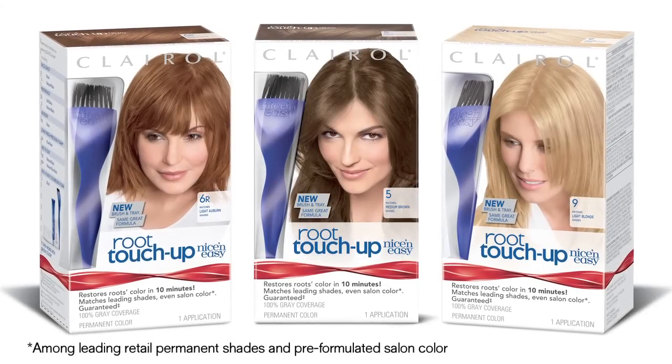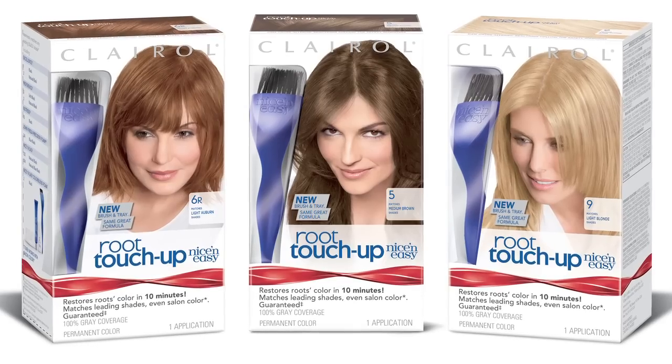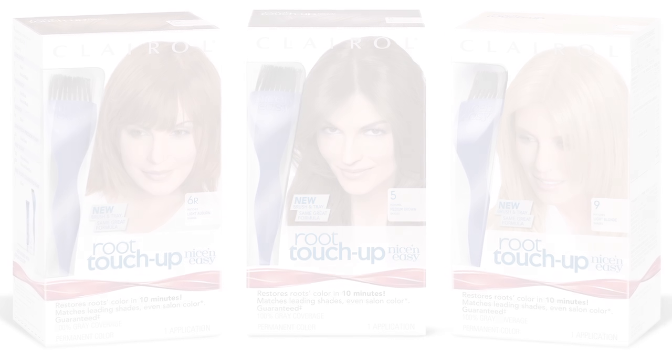Designed to match leading shades, even salon color, Clairol Root Touch Up by Nice and Easy is available in 21 shades. For more, visit Clairol.com or call 1-800-CLAIROL.